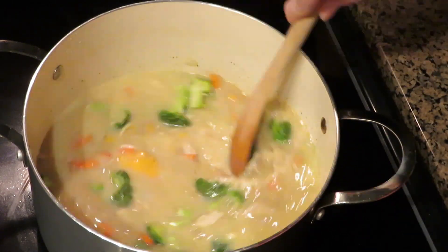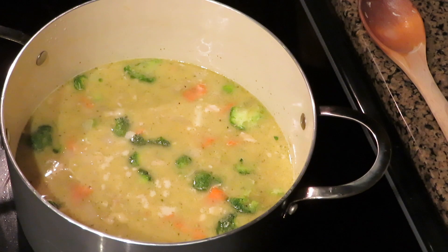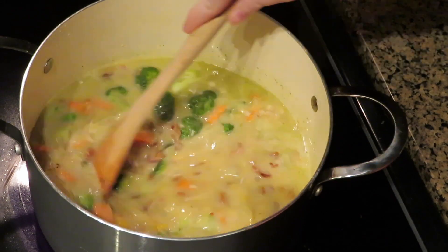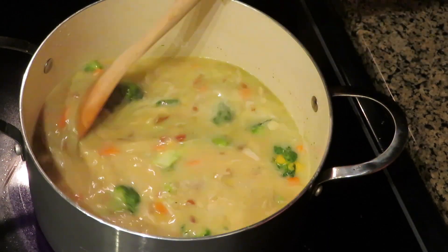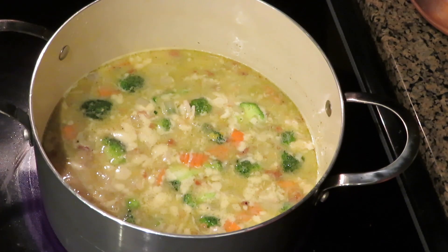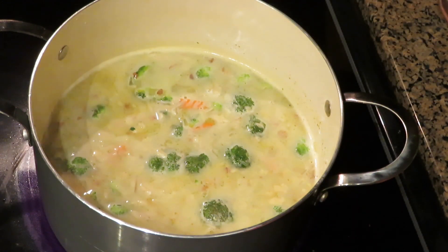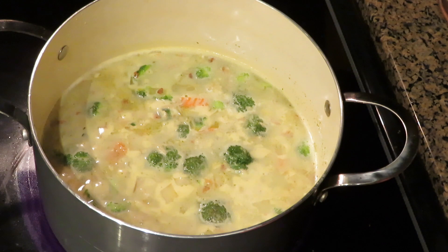Stir everything so it gets nice and combined, then let it simmer for a couple minutes and throw in the bacon, chopped into small pieces. Let everything simmer for about 20 to 35 minutes — the longer it simmers, the better the flavors will combine. You could do as little as 20 minutes and it'll still turn out okay. Keep it at a low boil and stir occasionally.